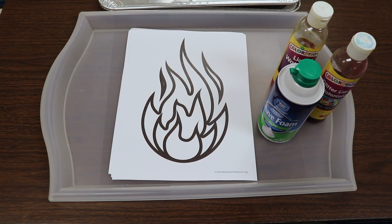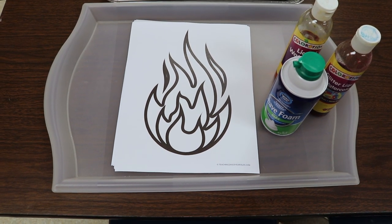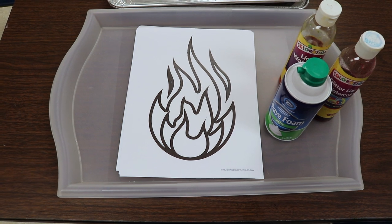turn it upside down, face down, and we're going to press it into the colored shaving cream and pick it up to make a print.